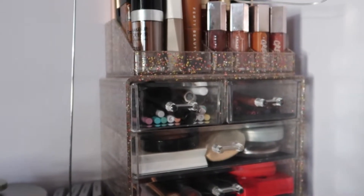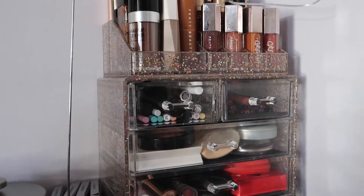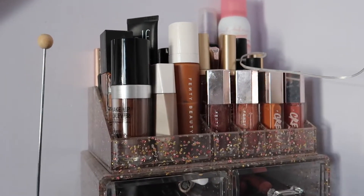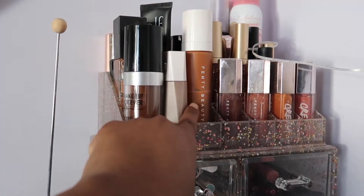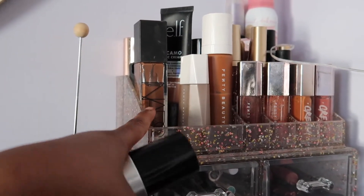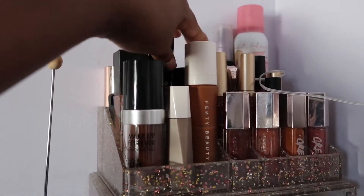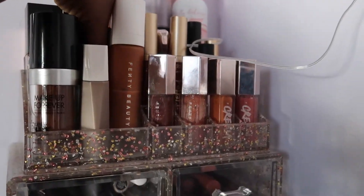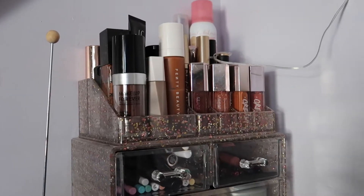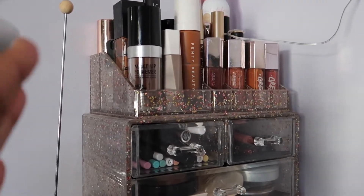I got this makeup organizer from Bath and Body Works. On top I have my foundations: Fenty, Make Up For Ever, NARS long-wear radiant foundation, e.l.f. Camo, and the Milani. I don't have a lot of foundations — I don't wear makeup often and it takes me forever to finish one.